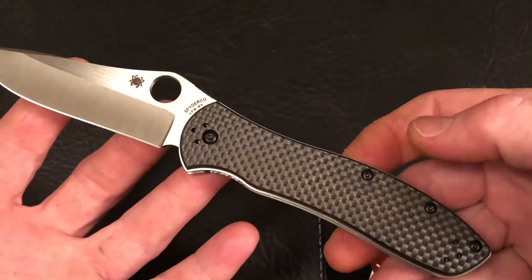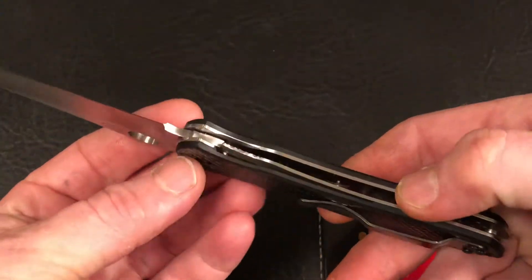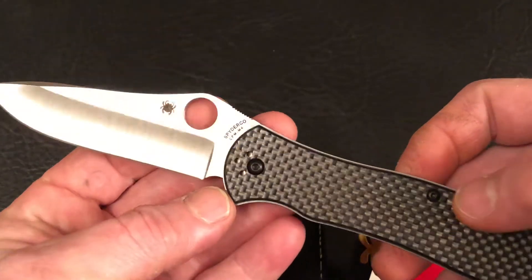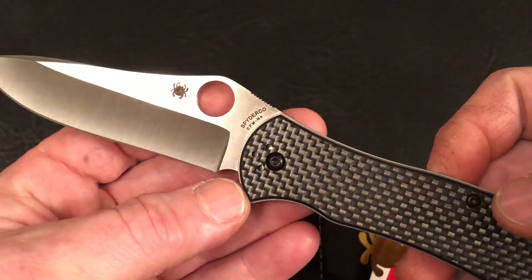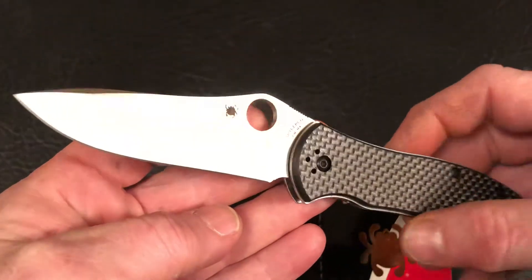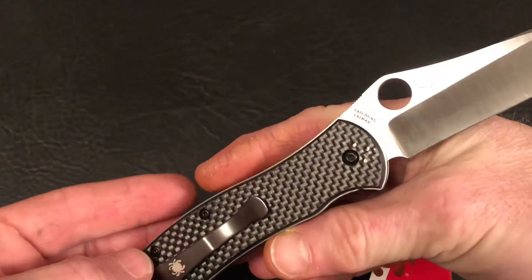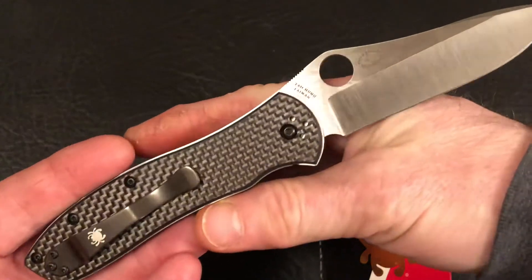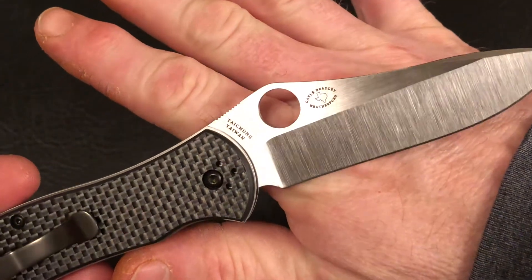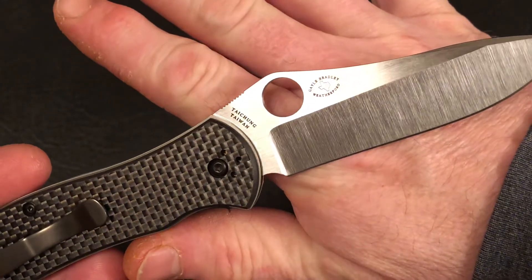This Quick View Spyderco Gale Bradley II folding knife comes in carbon fiber laminate scales and a premium CPM M4 tool steel blade. The Gale Bradley II is made in Taichung, Taiwan.